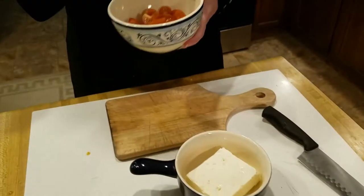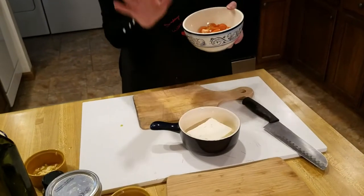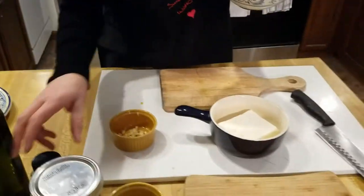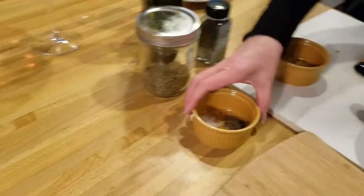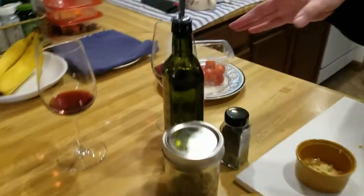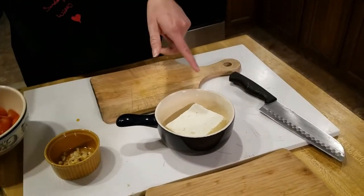All you really need for this dish is your feta cheese, some cherry tomatoes, a couple of cloves of garlic, some basil, some oregano, sea salt and pepper, and of course olive oil.